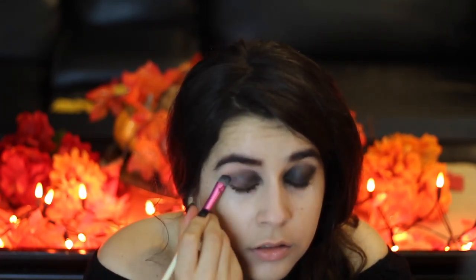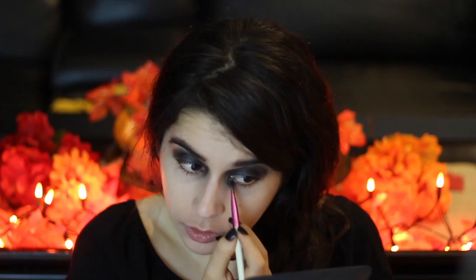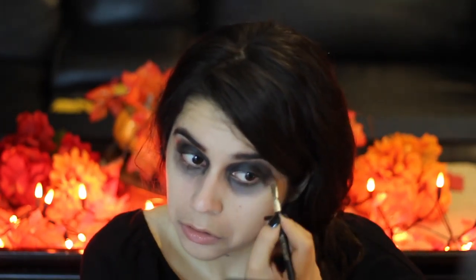I wore this makeup look to both an all-day event as well as a party. On both occasions I felt really comfortable and didn't feel at all like the makeup was bothering me — all melty and gross.